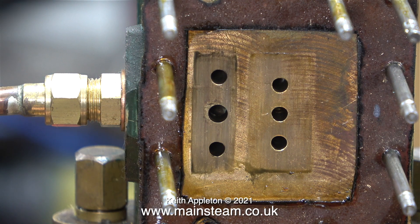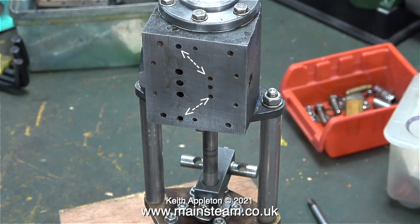Now I'm going to do an A-B comparison between the port face of Don's pump and the port face of the other pump that I've re-machined. This is from another episode, and the arrows show where the steamways go. As I showed in the episode before the steam test, the top steamway was almost completely blocked, but it's not now.